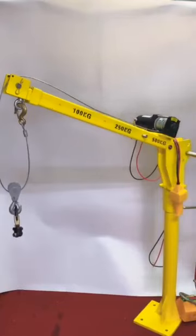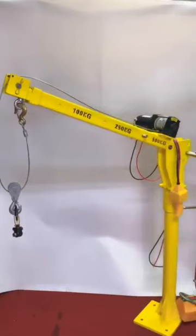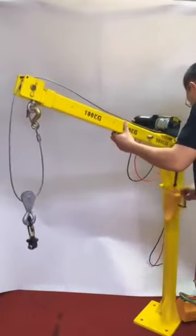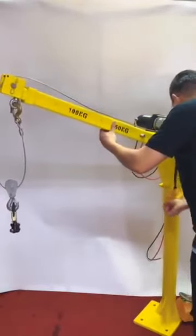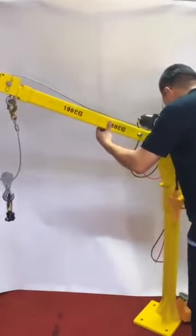We pay much more attention to all the details, like the tube and also the stainless steel pins at the joints. Also, as you can see, the crane can be swiveled 360 degrees all the way around.